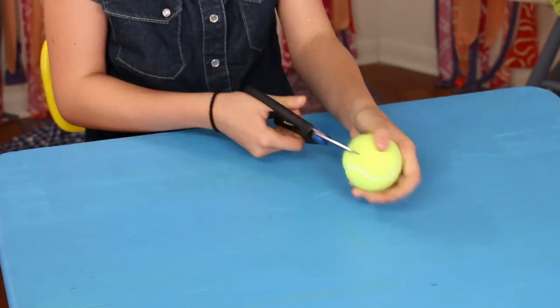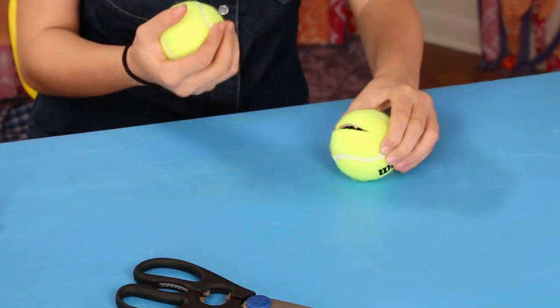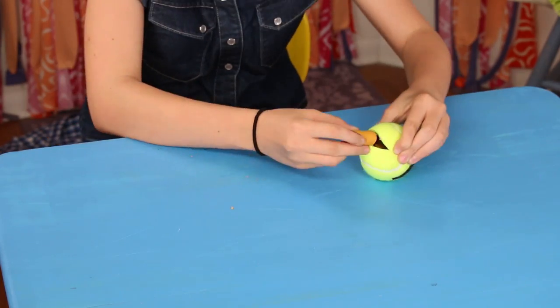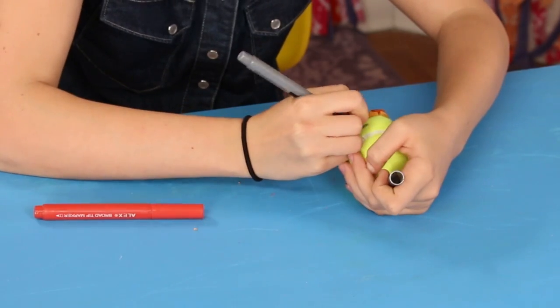Make a slice about three inches on the ball — have an adult help you with this. Squeeze the ball to open it. Stuff the ball with your treats. Now, since it looks like a face anyway, add some facial features.